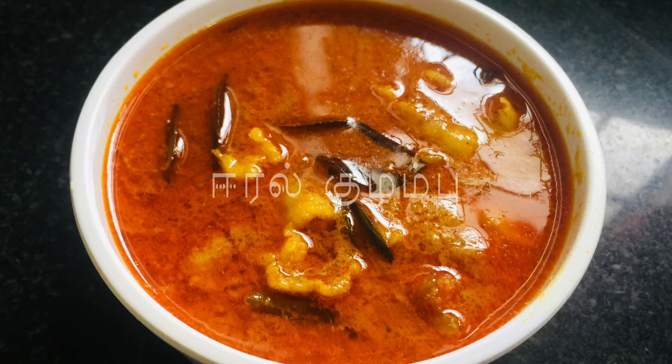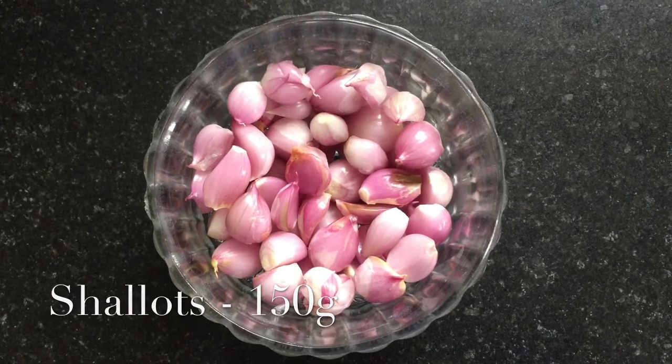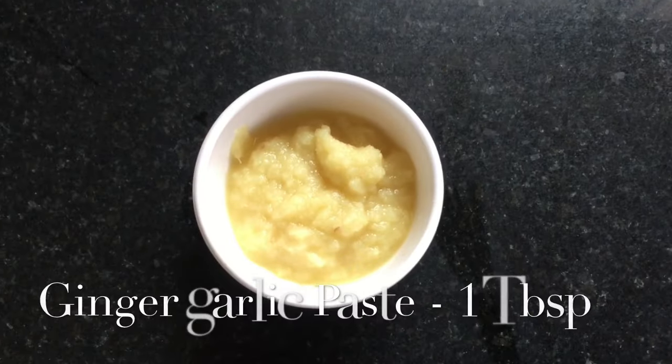First, let's cut the lamb in the middle. It's about 150g of lamb. Cut the lamb into medium size pieces.